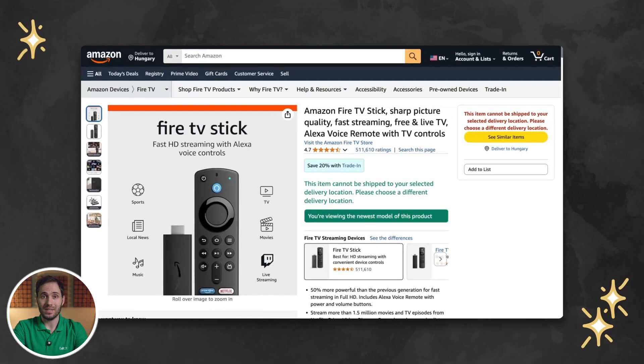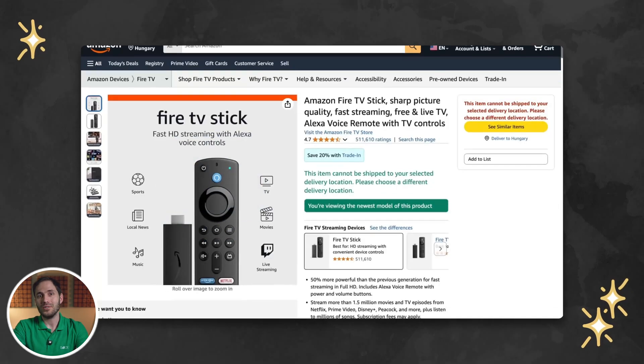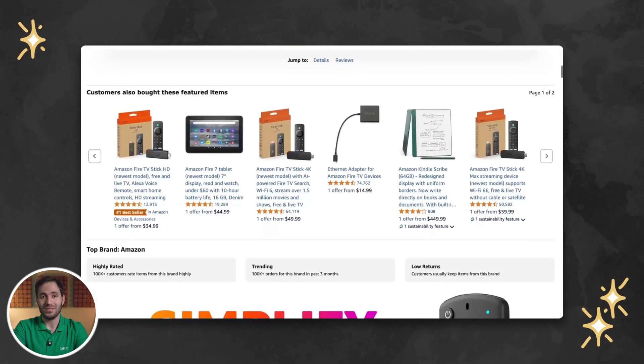Thanks to their global availability and affordable price, consumer streaming devices from Amazon, like the Amazon Fire TV Stick, have often been used in recent years as players in various digital signage projects, especially in small and medium businesses.